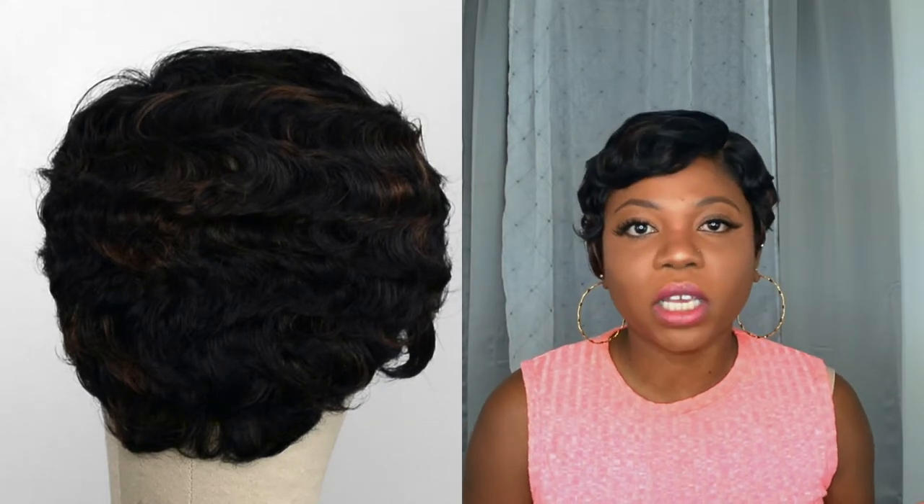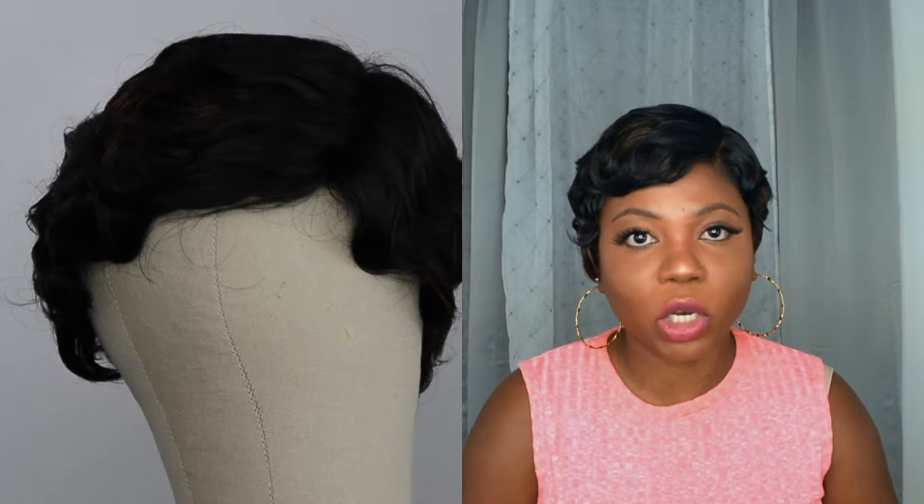I specifically got this wig because of the wave. One thing I like about it is that I washed the hair, combed it, and it still didn't lose the wave — I really like that. Another thing I liked is the shedding: it was basically zero to nothing, so that was a plus.